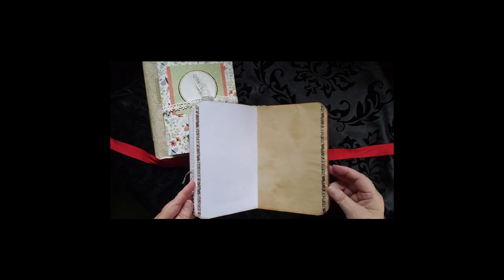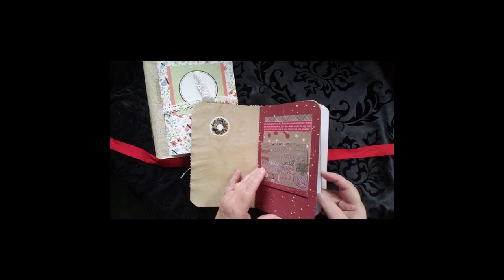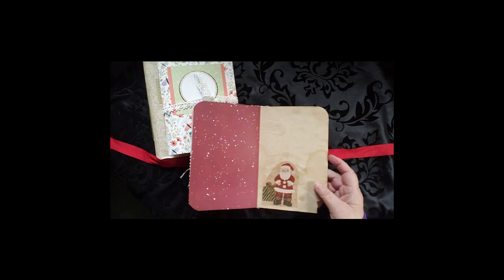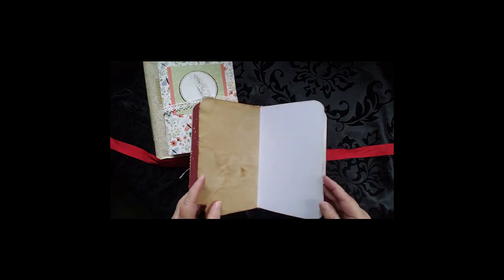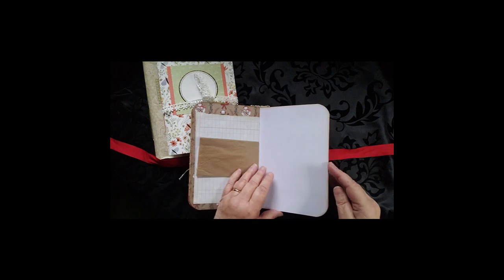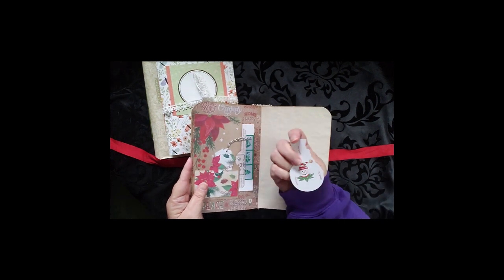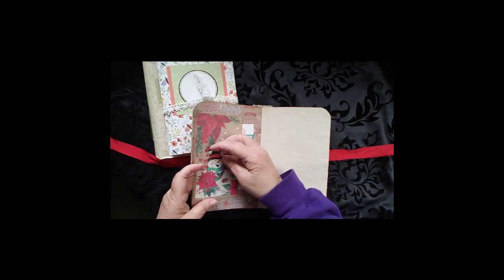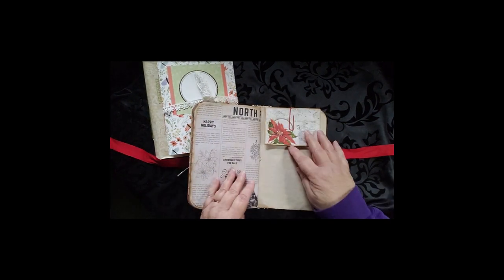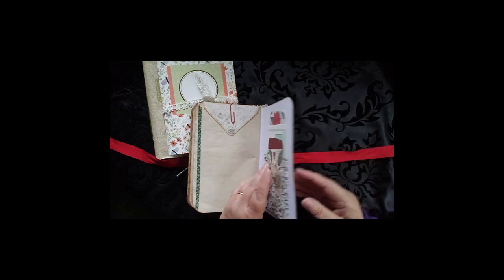There's a little bit of lace on the side, some washi on the side. This flips down — there's our center. I found that little Santa on a piece of wrapping paper and I just cut him out and put him in there. Some snowmen, some more tags. This is from a deck of cards — it wasn't a complete deck, so I just stuck it in there. There's another envelope with more cards in it, and a whole lot of tucks in the back.